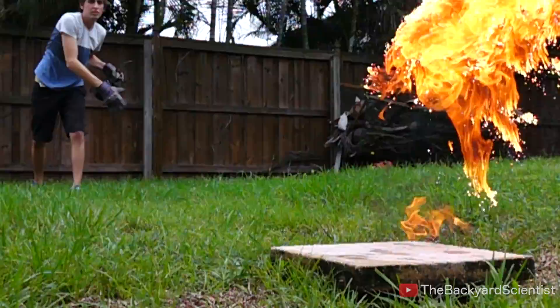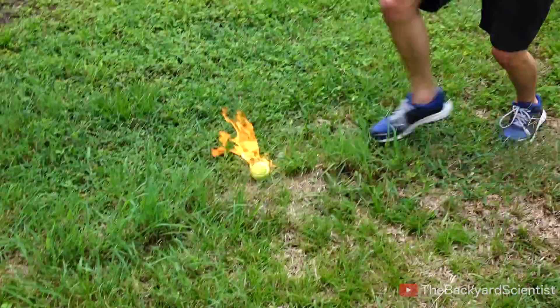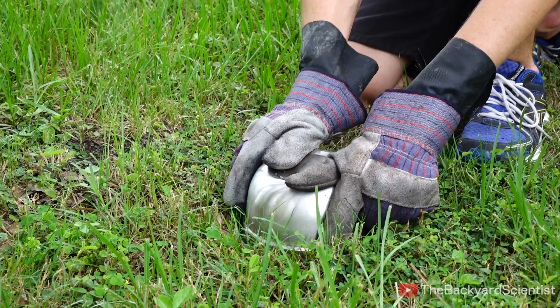Now you're probably wondering what's happening to all these flaming tennis balls rolling across the yard, and how to put them out. Kicking them around is not the best way to put them out. Instead, you should get a smaller bucket and hold it over to smother the fire. Or, you can just use your gloves — it's this easy.